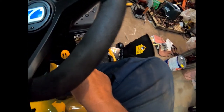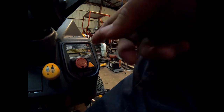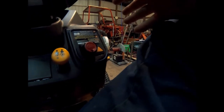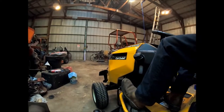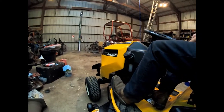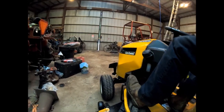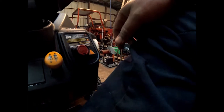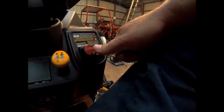It has a push button start, which I'm not really fond of for the long run. I'd rather have a key switch. But it's all that's offered nowadays on a decent mower. I feel like these Cub Cadets are pretty decent compared to so many box store mowers. This was not a box store mower - this was bought at a Cub Cadet dealer, not at a Lowe's, Home Depot, or Ace Hardware. The XT1s are the ones they sell at box stores; the XT2 and XT3 are the ones you see at dealerships.